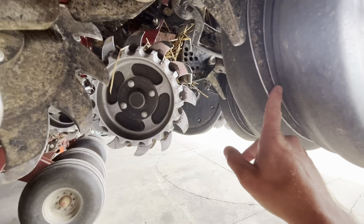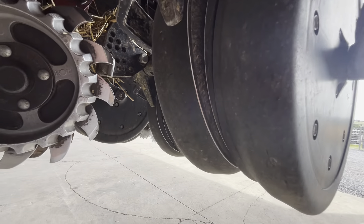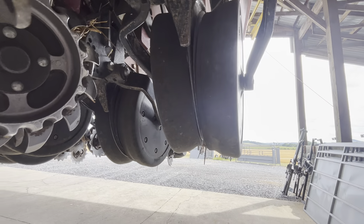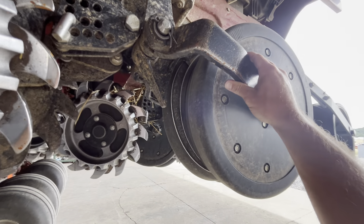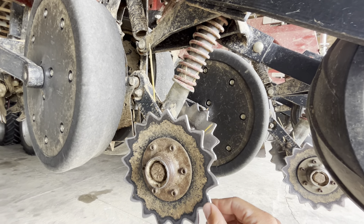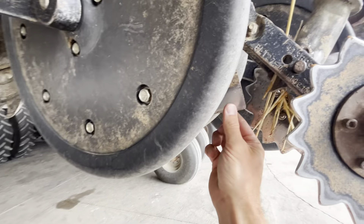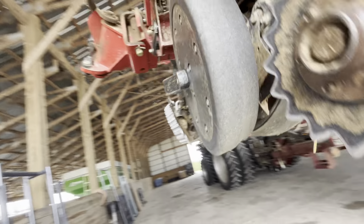We put new opener blades on it in 2020 and they're still in good shape. I'll probably have to adjust them with the washer if we keep it for next season — some of them, maybe not. We replaced all the openers in 2020. Gauge wheels — haven't had to do anything to them. We replaced these wheels when they get worn down and the bearings when they go out. These seed shoes could probably be replaced — you can see some wear on them all, so they probably need replaced before next spring.